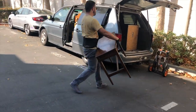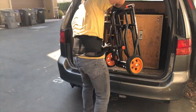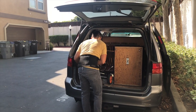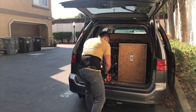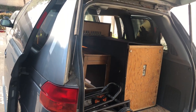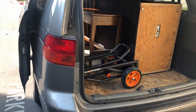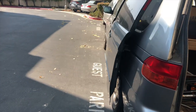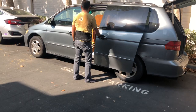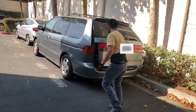In goes the bench. There's the dolly in its folded form. In goes the dolly. Close all the doors. And it's time to hit the road.